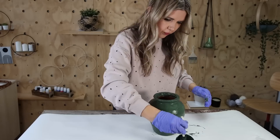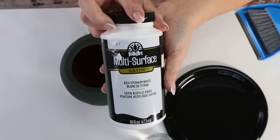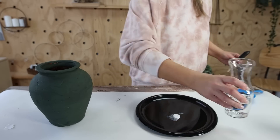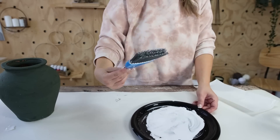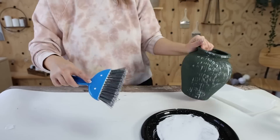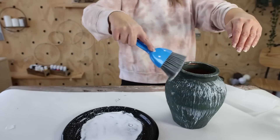Let that paint completely dry, then you're going to do the next paint technique with the mini broom. You need some kind of flat plate — a paper plate works — and put a little bit of white acrylic paint on it, mix it with just a tiny bit of water so the paint has a really runny consistency. Then dab your brush into the paint and slowly draw a line down your vase. This adds a really fun textured effect and you can add as much or as little texture as you want based on how much paint you use.